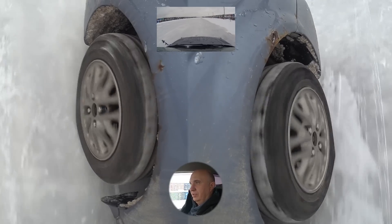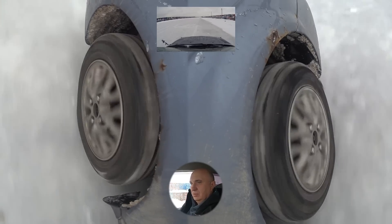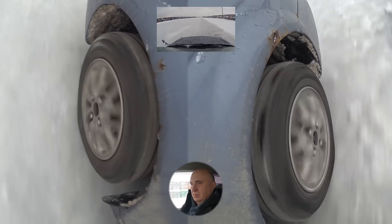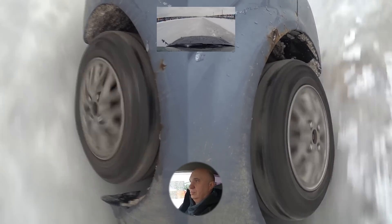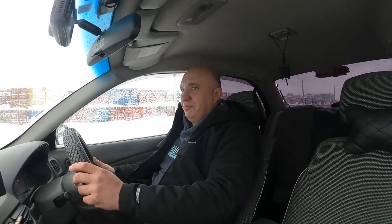You can definitely tell that the car is much more sure-footed. 30 — stop the watch. 16 seconds. Holy cow, 16 compared to 27 — that is a terrific result.